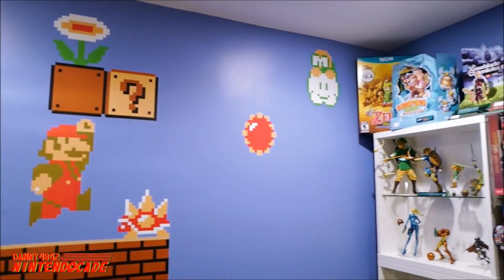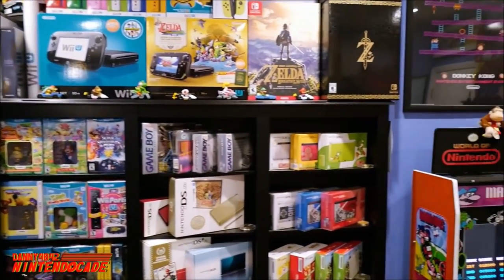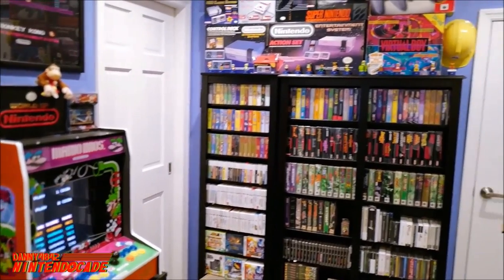Welcome to Nintendo K Channel, I'm Danny. Today we're going back to Nintendo K Retro — it's been a while since we put these episodes out, but we hope you guys find this useful. We had a lot of questions over time about how to protect your games. If you watched our game room tour, I have a pretty decent-sized collection, having been collecting for over eight years.